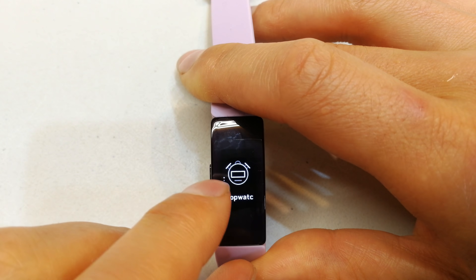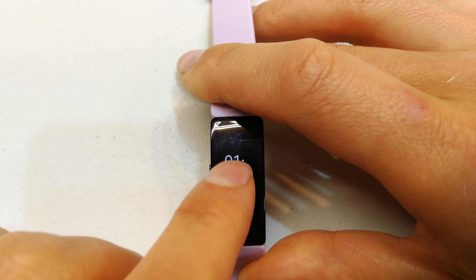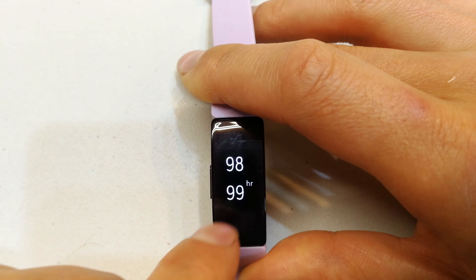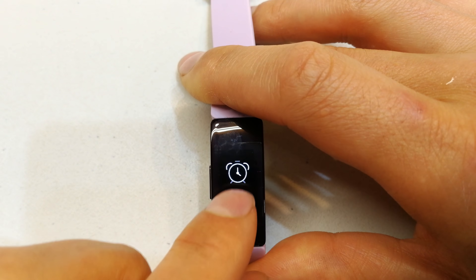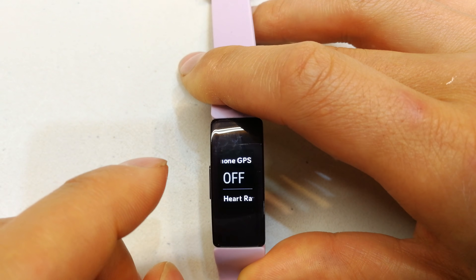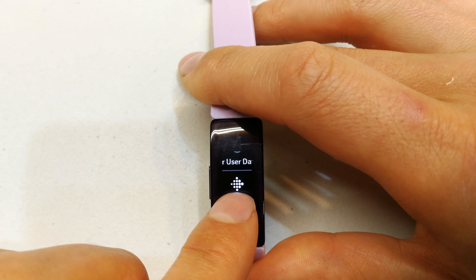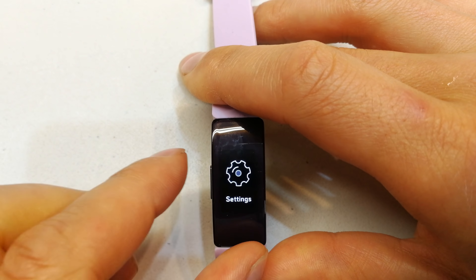There's the countdown — if you tap it, you'll see an arrow at the top to reset, and you can set the time you want to count down in hours or minutes. Moving along, you'll see alarms — these have to be set in the app; you can't do it from the watch. Then there are Settings. You can put your GPS on or off, your heart rate on or off — these are binary, you just tap to engage. You can clear the user data and that's about it.